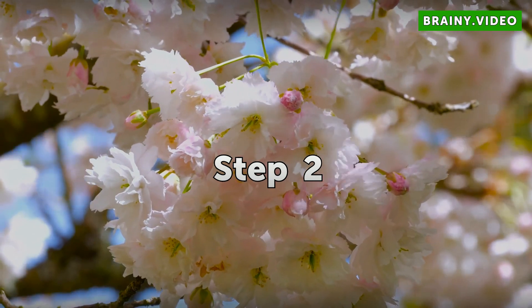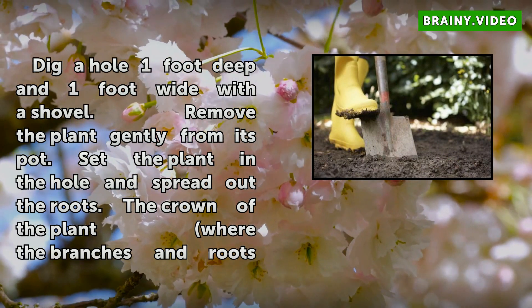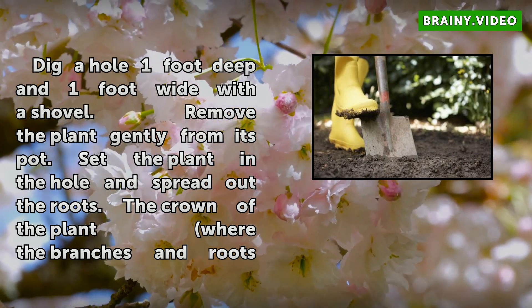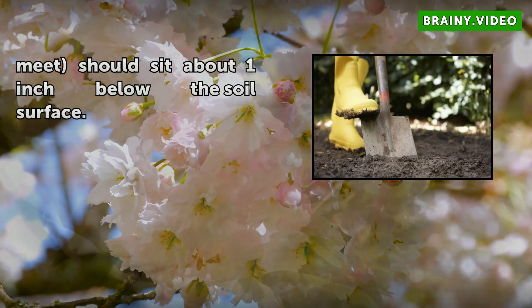Step 2: Dig a hole 1 foot deep and 1 foot wide with a shovel. Remove the plant gently from its pot. Set the plant in the hole and spread out the roots. The crown of the plant, where the branches and roots meet, should sit about 1 inch below the soil surface.